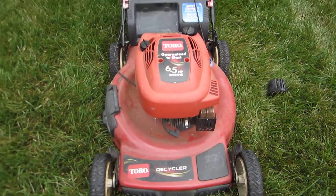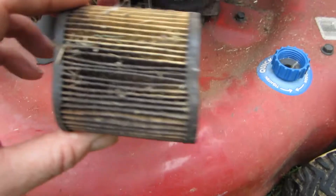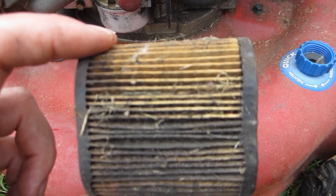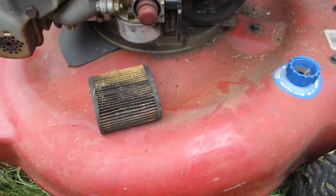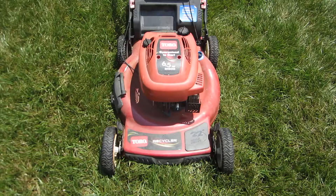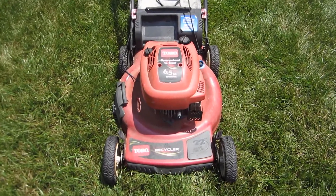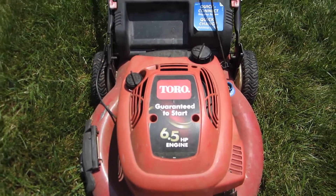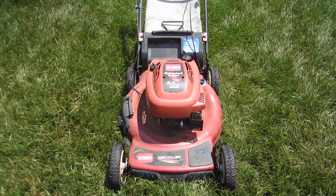Let me bring my other lawnmower up here to show you how badly this has faded. Closer look at the air filter — doesn't look too good, probably going to have to replace that. The serial number shows model 20073 and the year 2007. Overall it looks in really good condition. Because of the very odd color of this Toro, we're going to call this the Jimi Hendrix Experience project, because it reminds me so much of the song Purple Haze.